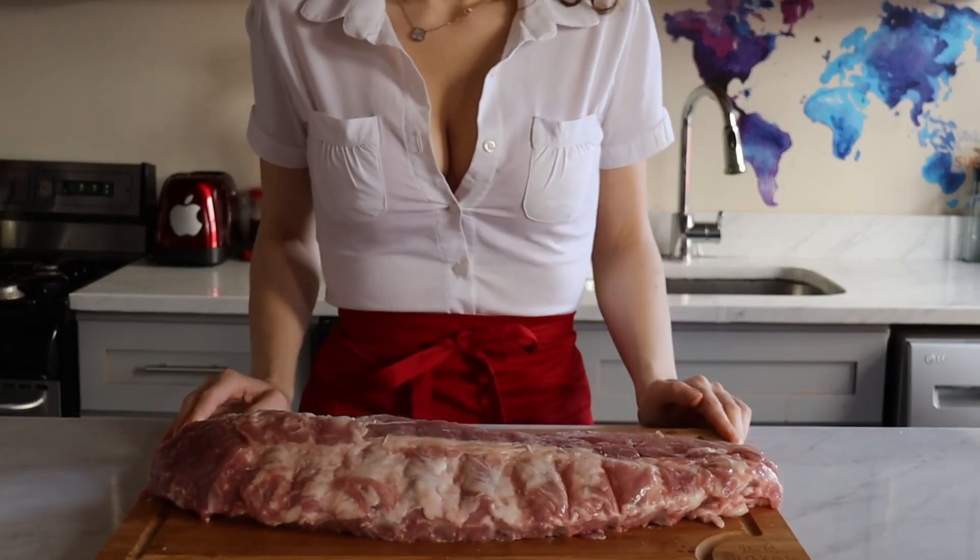Smoked ribs? I got it! Fresh buns? I got them! What are we waiting for? Just roll with the recipe already! First things first, let's begin with the meaty part of this sandwich.